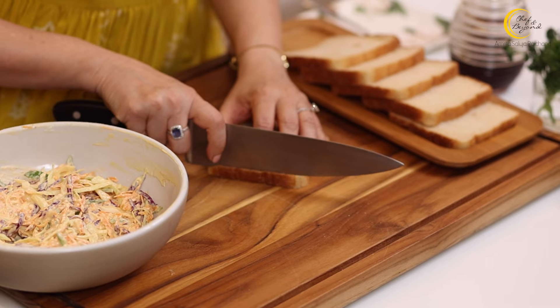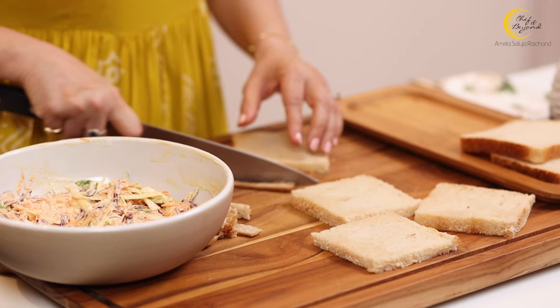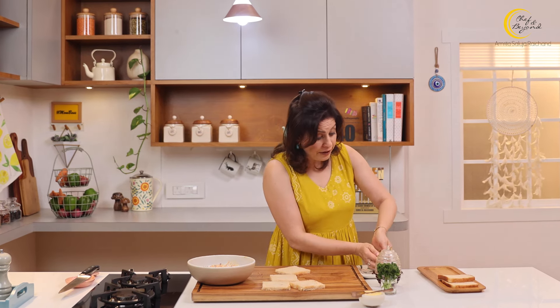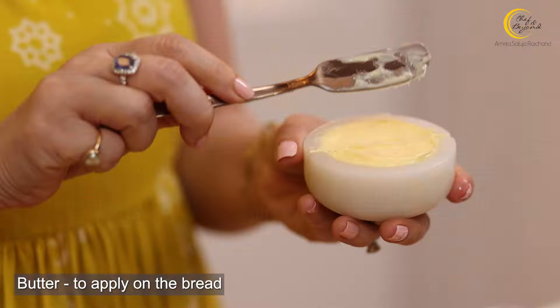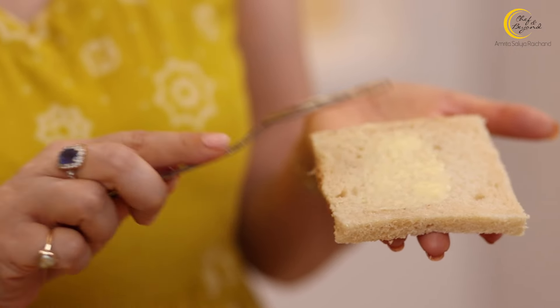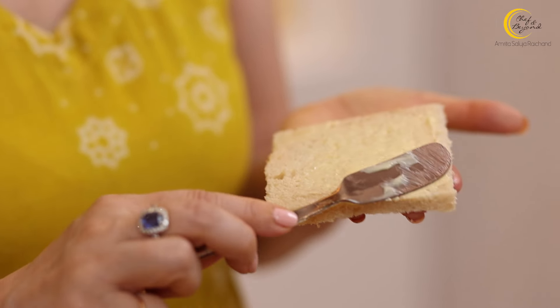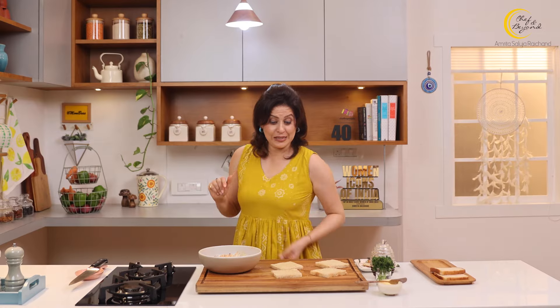I'll lightly trim off the sides of these bread slices. As for the bread trimmings, I've given many ideas before — you can make breadcrumbs, or make a snack with them; the snack idea was with the paneer pockets recipe, link is here, so check it out. Now we'll apply a little butter to the bread slices. The butter is so that the bread stays soft from the inside for longer.